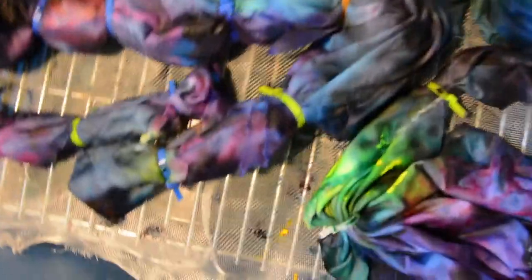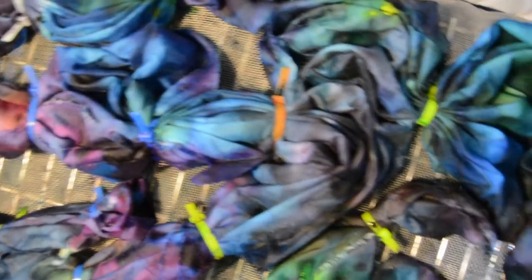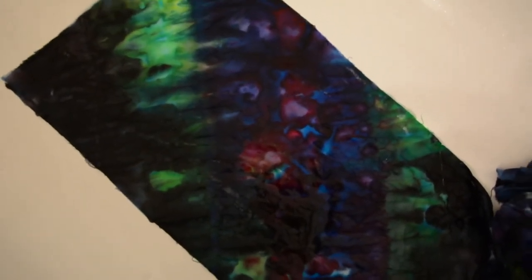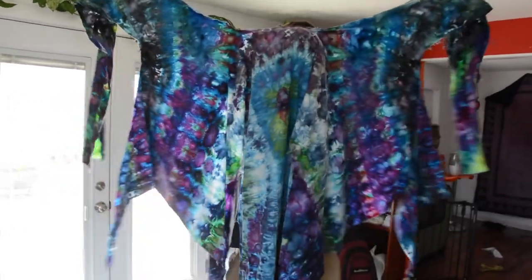It's been resting for 24 hours now. All the ice is melted and you can see the colors. We can check on the saturation. Looks like there's gonna be a few white spots, but that's cool too. Now we're gonna rinse it out. Here's a little sneak peek of one of the parts — it's coming out pretty cool. Now I need to cut the rest of the ties. And here's how it came out.